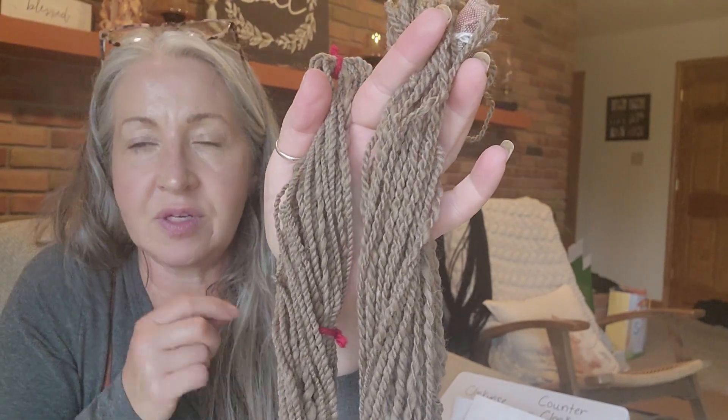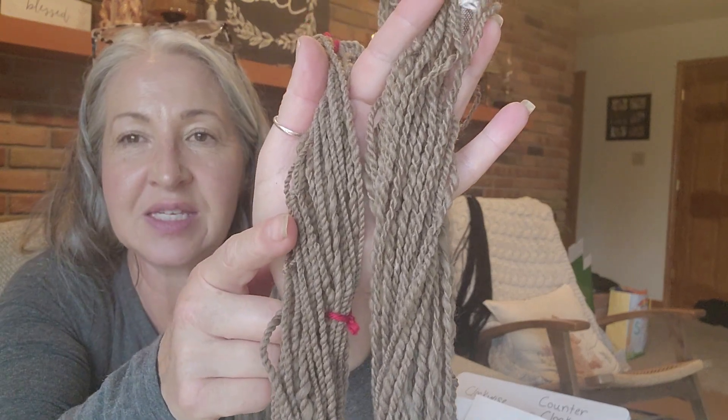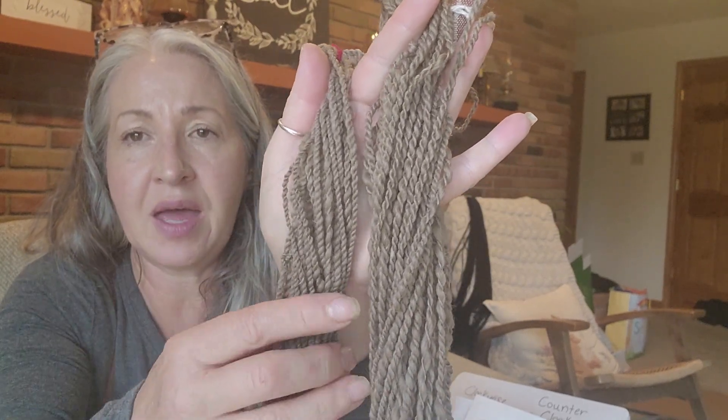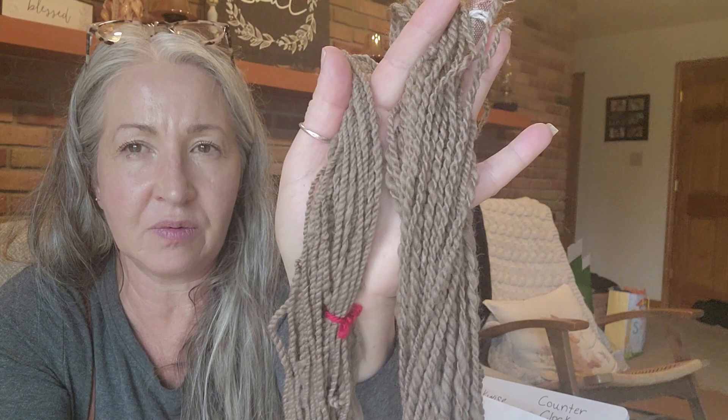Apologies for the noise — we have the windows open because it's about 70 degrees today. So this is the opposite of anything I've ever done: counterclockwise single, clockwise to ply. It does give your yarn a different look. I can tell the difference in the plies just by looking at it.